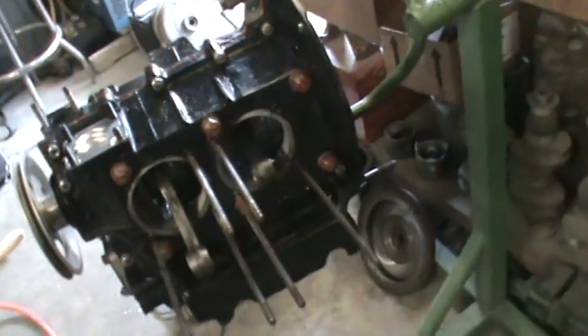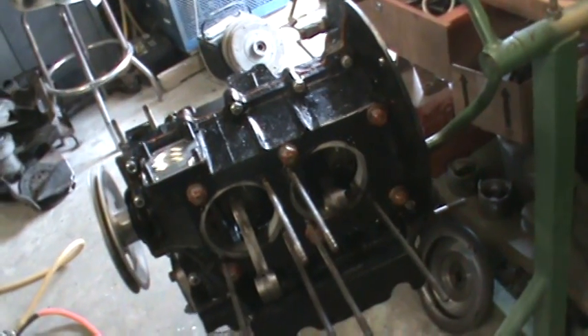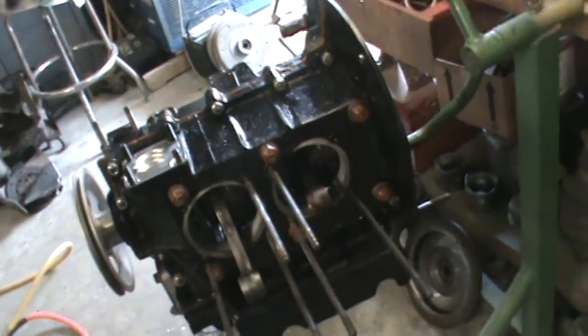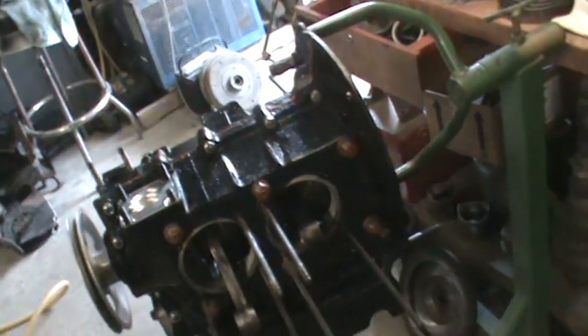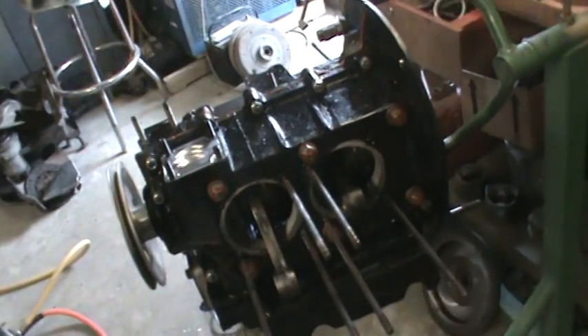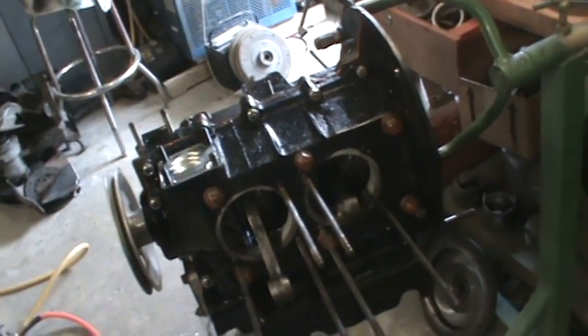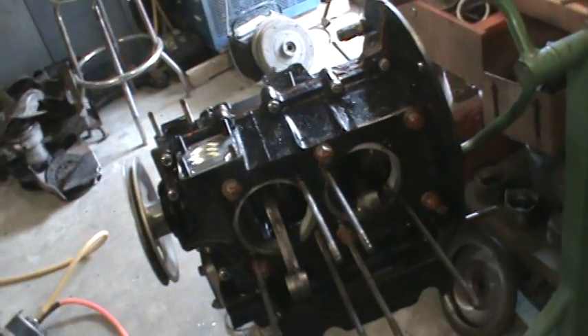I assembled this motor. The crank was assembled in the crank stand over there. Everything was fine. The clearances were good — two and a half thousandths on the mains, two thousandths on the rods. The crank's freshly turned. All those bearings were silver-lined bearings. The crank assembly went together really nice.